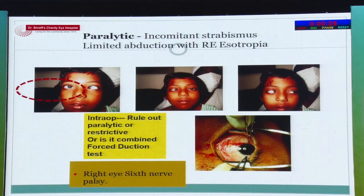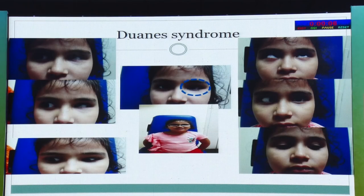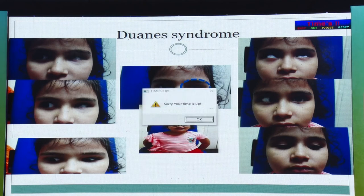Paralytic squints may involve a sixth nerve palsy with incomitant strabismus. It is important to perform an intraoperative forced duction test to differentiate sixth nerve palsy from restrictive strabismus. Management options include VRT or augmented VRT, and the Nishida's technique is now also useful for this. Another type of esotropia is Duane's syndrome — specifically type one esotropic Duane's syndrome.